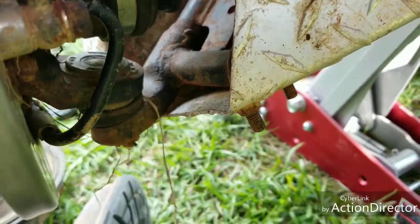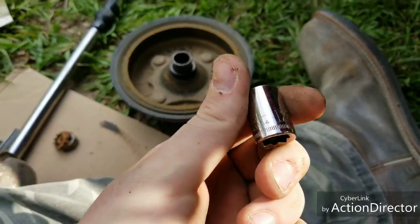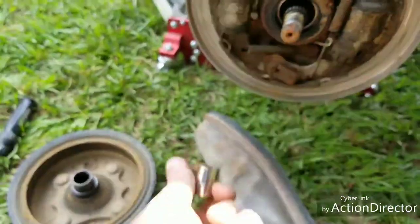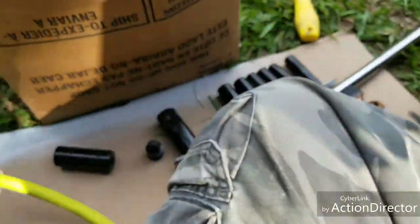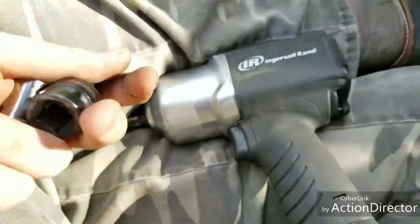I don't really want to replace something that isn't broken, so I'll check them first. Your lucky number is 12mm to get this piece off. I got a half-to-three-eighths driver converter - I'll put it on my impact and knock them right off.